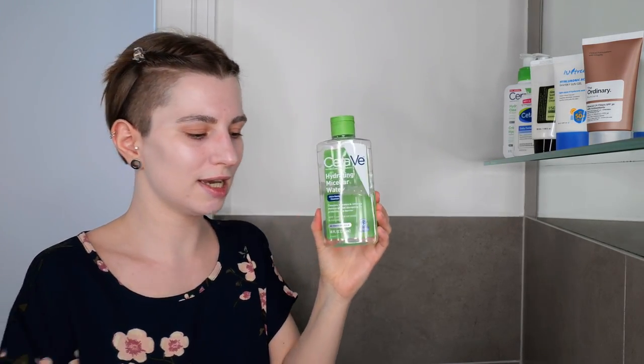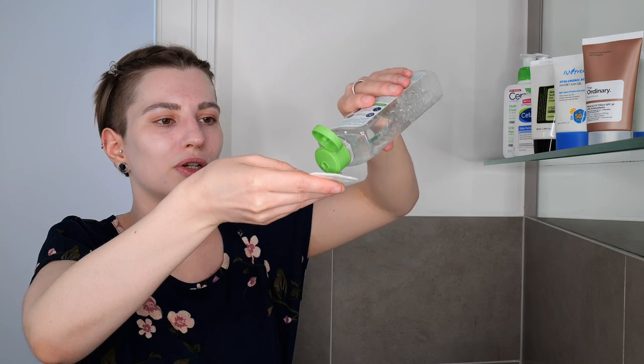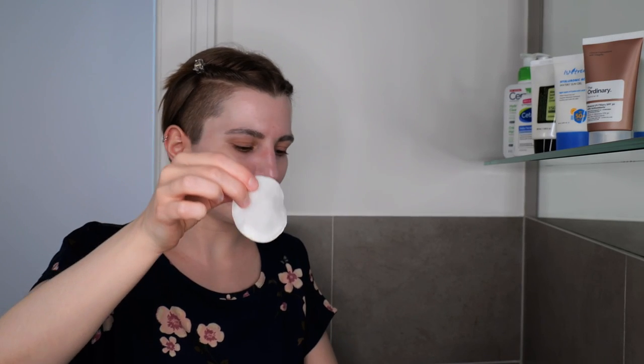As my micellar water example I'm using Bioderma's Sensibio Hydrating Micellar Water, and I have my cotton pads here. Make sure you use cotton pads that you can throw away — I wouldn't use reusable cotton pads, because depending on the sunscreen, such as a mineral sunscreen, I'm not sure the washing machine can properly get it out of reusable pads. Dispense enough product that the pad is saturated but not dripping wet, and use as many pads as needed to properly remove your sunscreen.